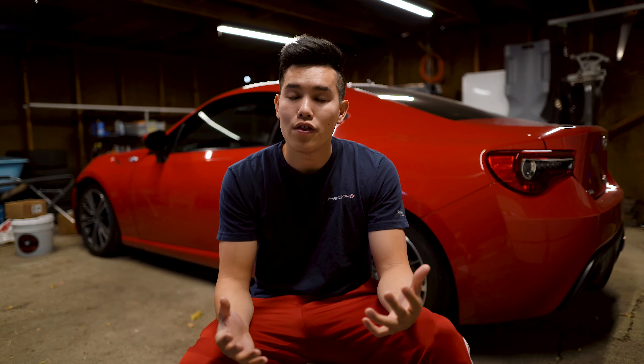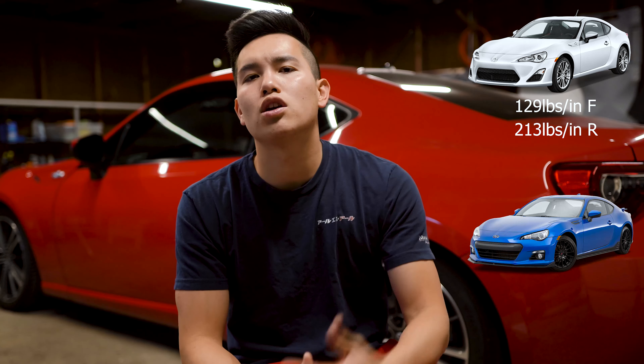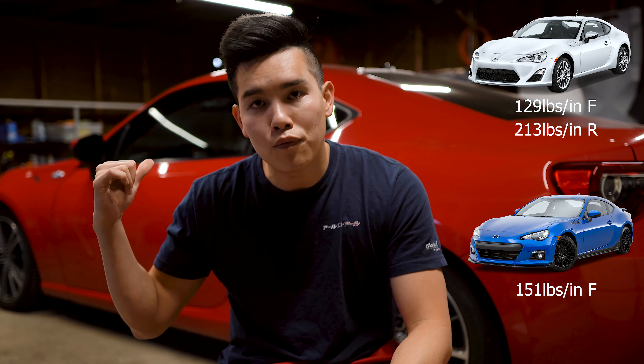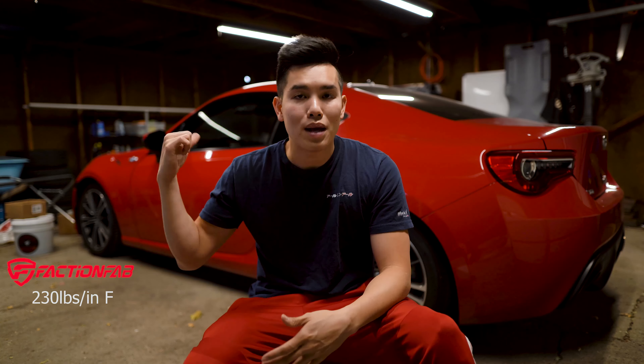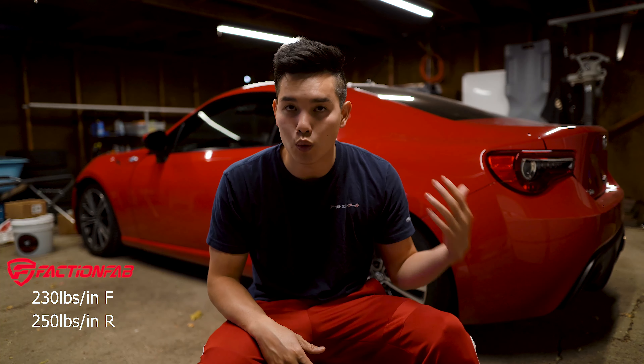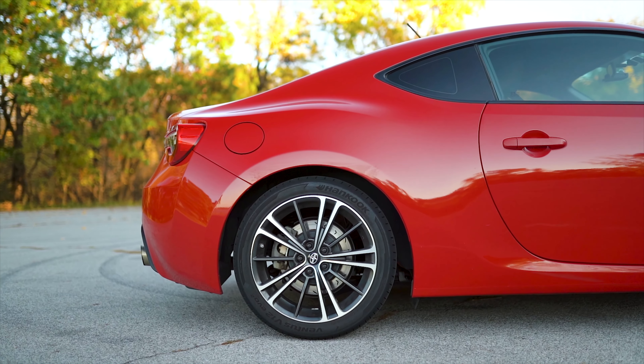You can pick these up for just under $240. As far as spring rates go, they are going to be a bit more stiff than the OEM springs. The stock spring rates on the FRS are 129 pounds per inch in the front and 213 pounds per inch in the rear, and on the BRZ it's 151 up front and 196 in the rear. These springs bump that up to 230 pounds per inch in the front and 250 pounds per inch in the rear, and also give you a drop of one inch up front and 0.8 inches in the back.